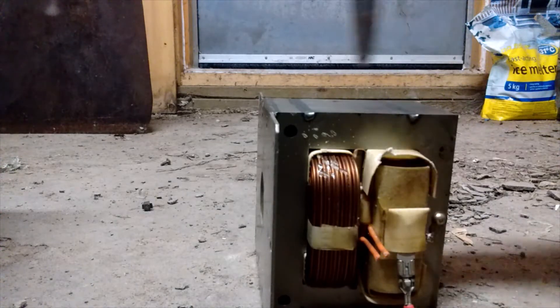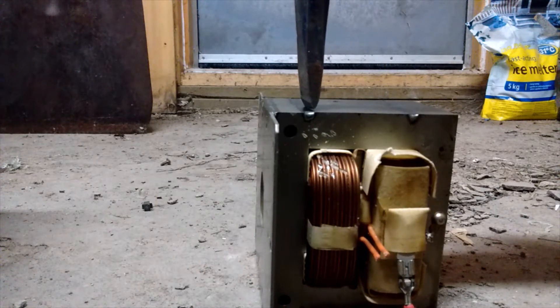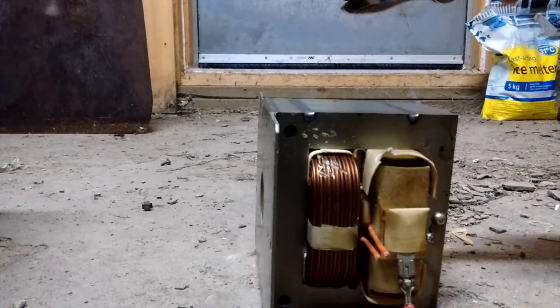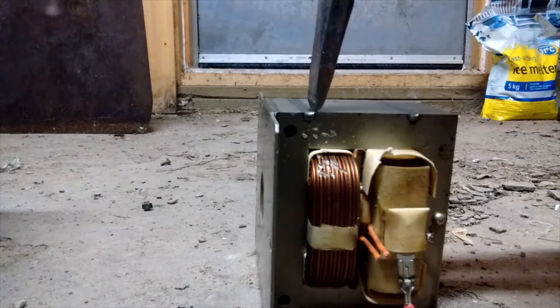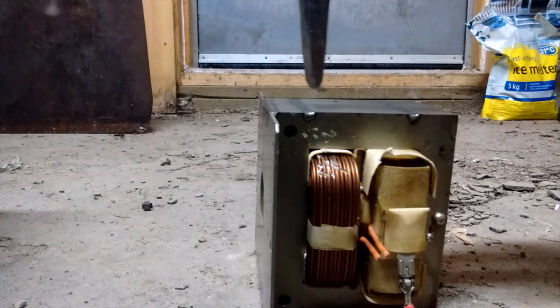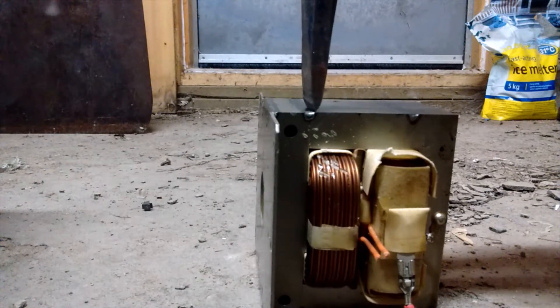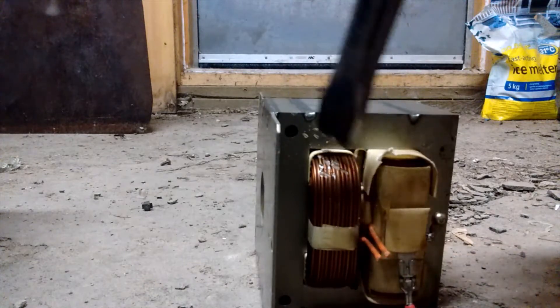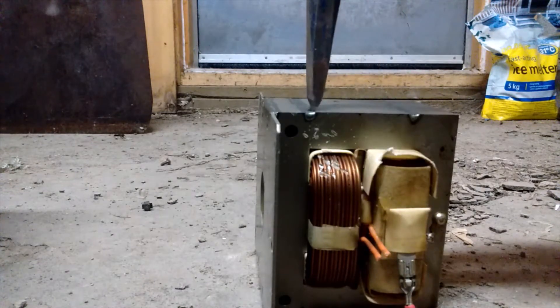Basically, take a chisel — preferably a wider chisel than this. You take the chisel and put it alongside the weld. Don't bother putting it on the weld itself; the weld is stronger than the metal on either side of it. So put it alongside the weld because you want to crack the metal away from the weld to break open this seam here. Work your way along the edge of the weld.